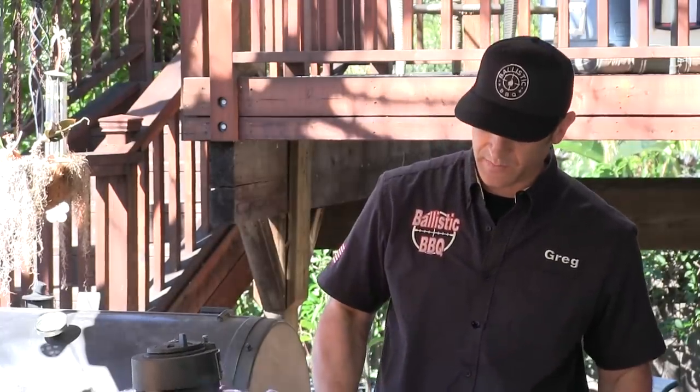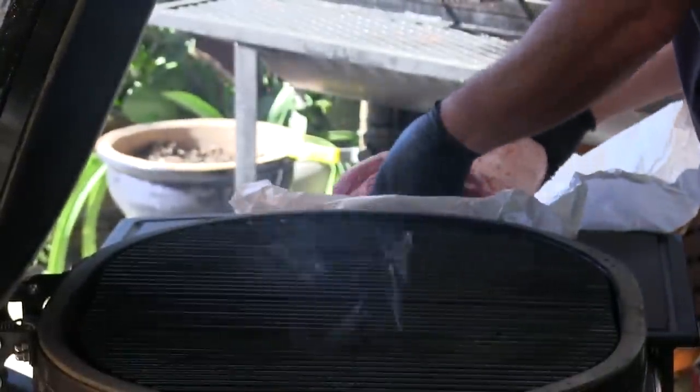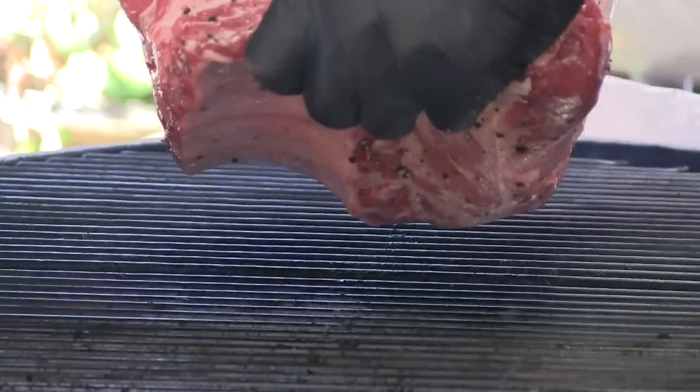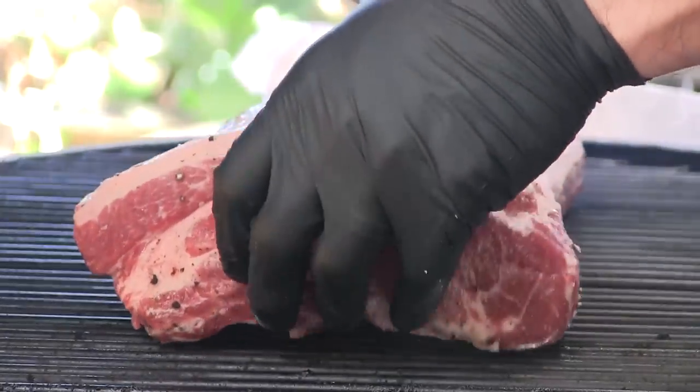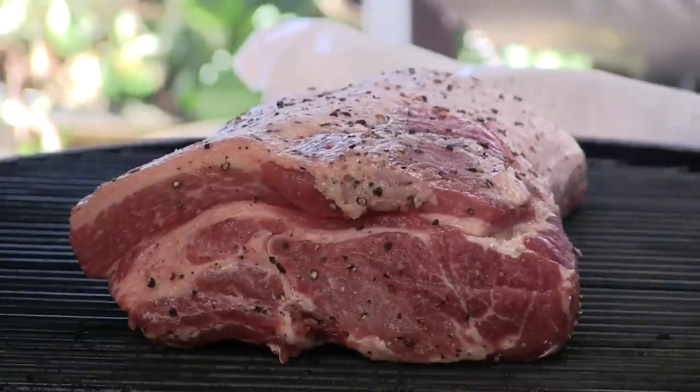I have the Primo preheated outside to 350 degrees. Let's go out there and start cooking. Now for this cook I am not using additional wood, just the lump charcoal. I have the heat deflector in so we are cooking with indirect heat.